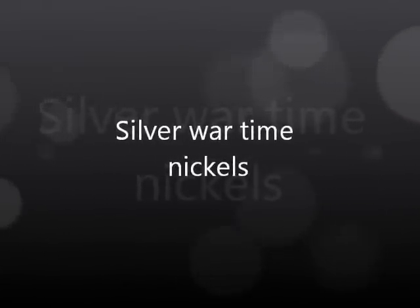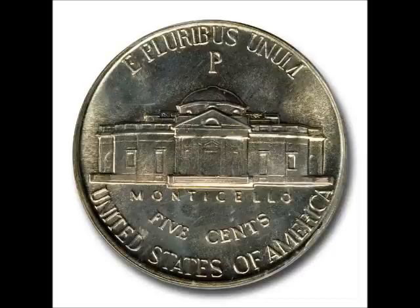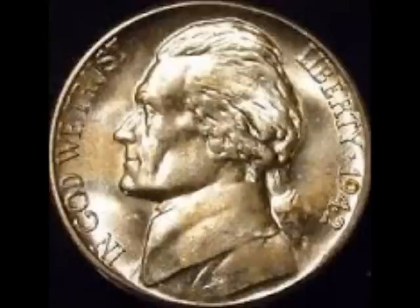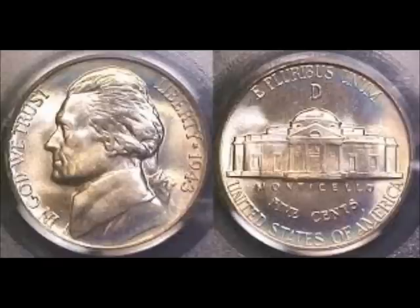Next up we have the silver wartime nickels. From 1942 Philadelphia and San Francisco mint all the way through 1945 Philadelphia, Denver, and San Francisco mint, they are all 35% silver — you'll hear people call them 40% silver but they're actually 35%. They have a silver spot value; right now they're around 89 cents in silver. In circulated condition you can pick them up around $1 to $1.50 from a dealer; uncirculated examples go anywhere between $5 and $25. The 1943 is the only one off the top of my head with a fairly low mintage; the others all have fairly high mintages.